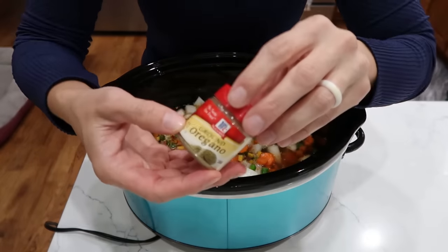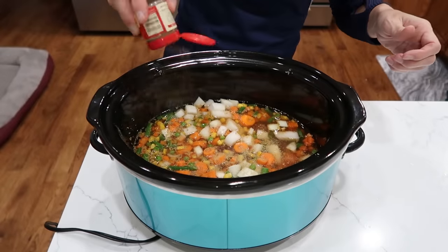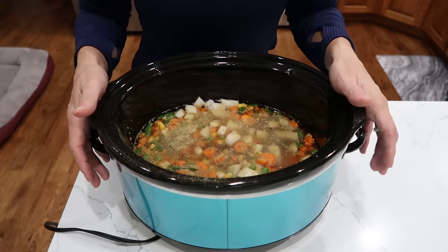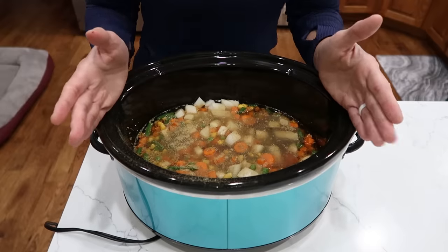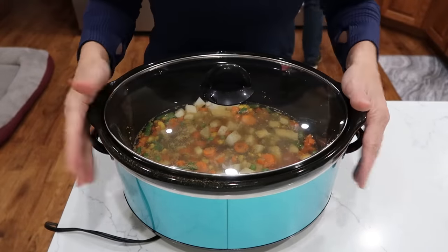And a little drizzle of ground oregano on top. We're going to go on low for 10 to 12 hours or high for 5 to 6 hours. I'm going to go high because that's the way I roll — not even sorry. I'll see you in 5 hours.